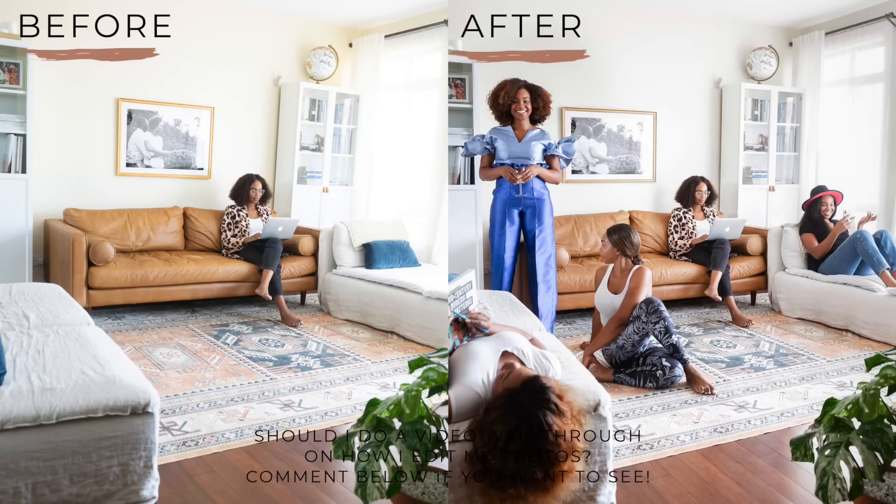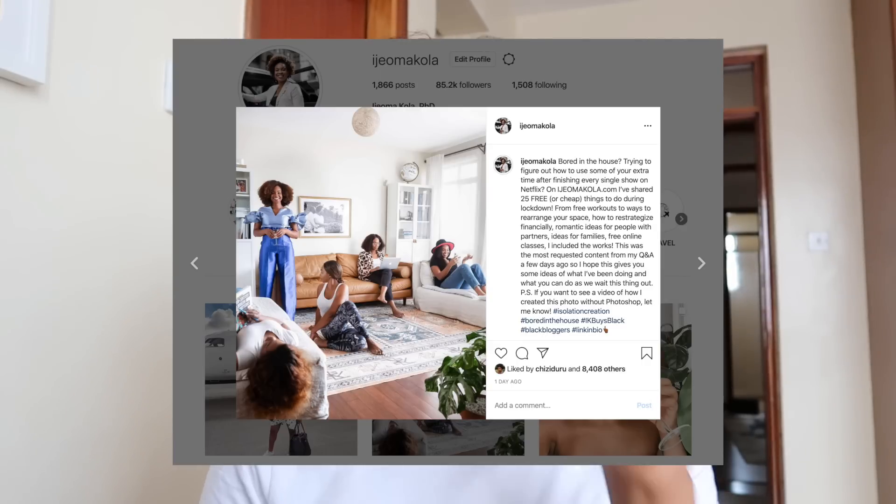And we're all done — that is how I did a clone photo. Really easy. It took me an hour to lay out the outfits, shoot the pictures, do the editing, and now I have a really cool photo that I can post over on Instagram. By the way, if you're not following me on Instagram yet, make sure you head over to my Instagram and give me a follow.